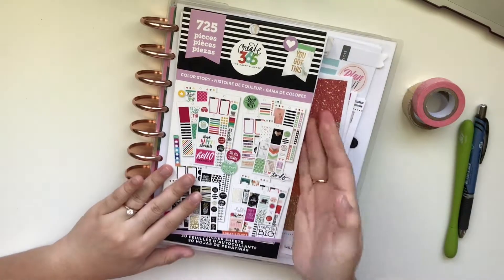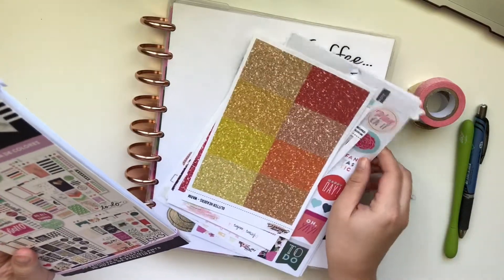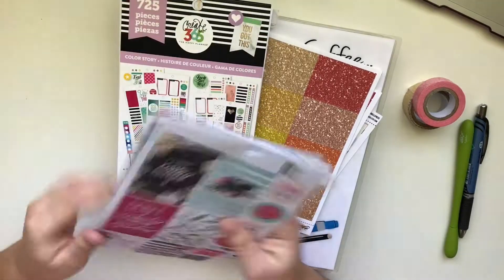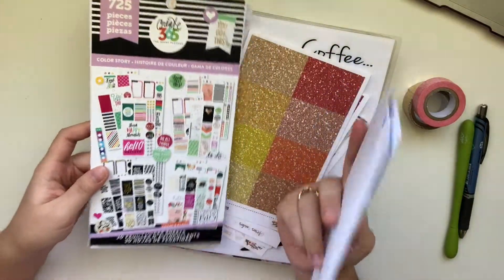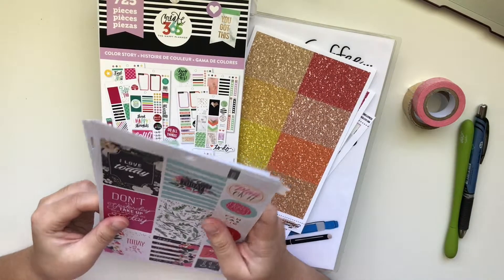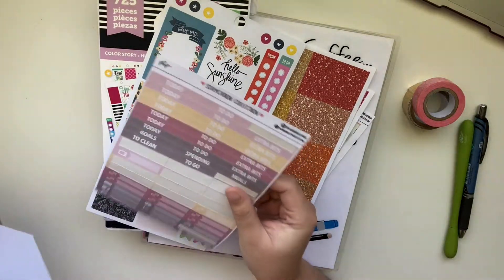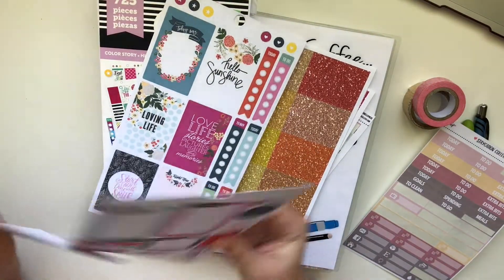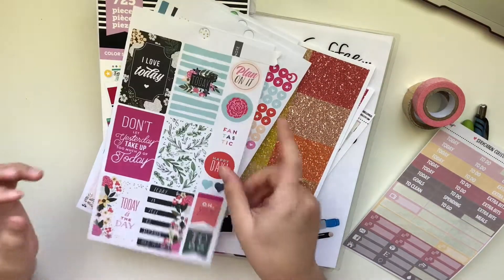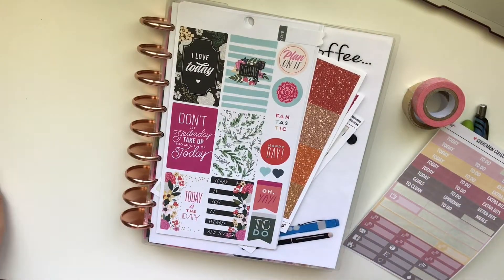So the first thing that I have for this coming week is these stickers from the sticker book from the Happy Planner, or Create 365. I don't know what theme this is, but this theme — those are the extras. So I'm gonna just go through them; I just tore them out of the sticker book because I knew I was gonna use most of it. So I'll put that over here.